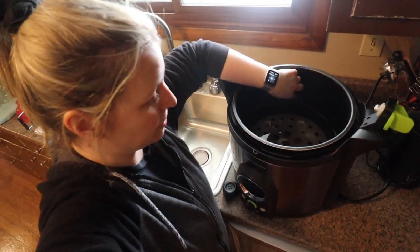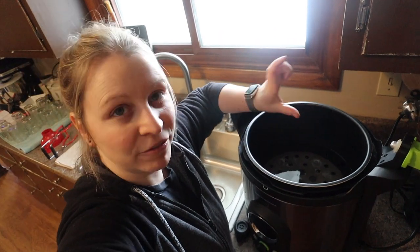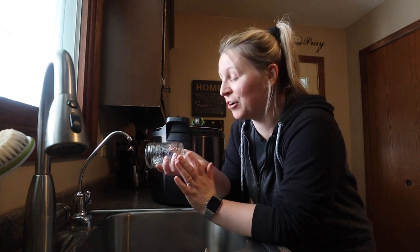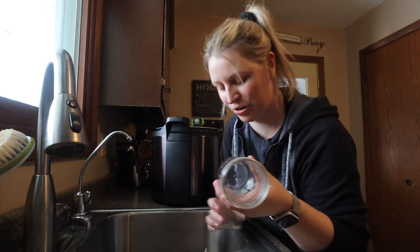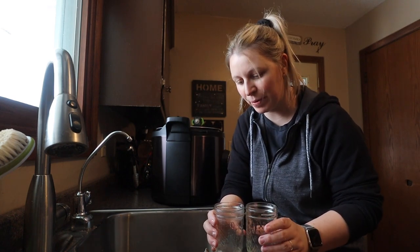I already went through and filled my canner with three quarts of filtered water up to the bottom line — this just helps keep my canner in good condition, as well as my rings and flats. I took some jelly jars out of storage — I inherited a lot of jars from one of my grandmothers, and a friend gave me quite a few too. I've got a variety of Ball, Kerr, some Golden Harvest jars, and some miscellaneous ones I couldn't find a name on.